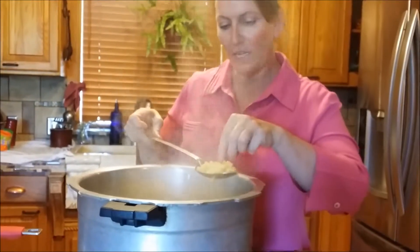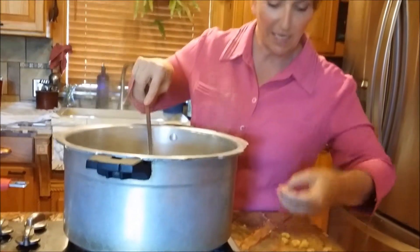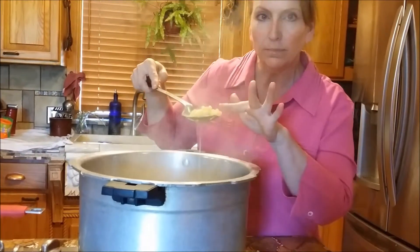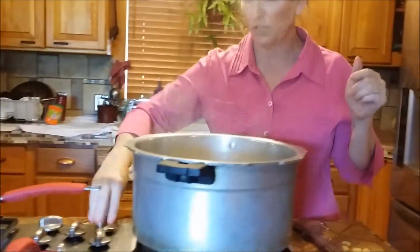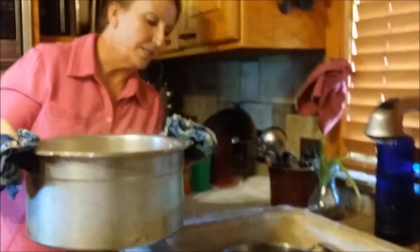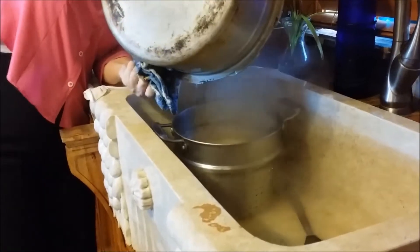When you think it's ready, pull a piece out — ouch, it's too hot — and taste it. It's perfect: it still has its form, it's soft, it's not chewy. If I let it cook any longer it's going to get mushy, so I turn off the heat. We come to the sink where I have a big colander and just pour it in.